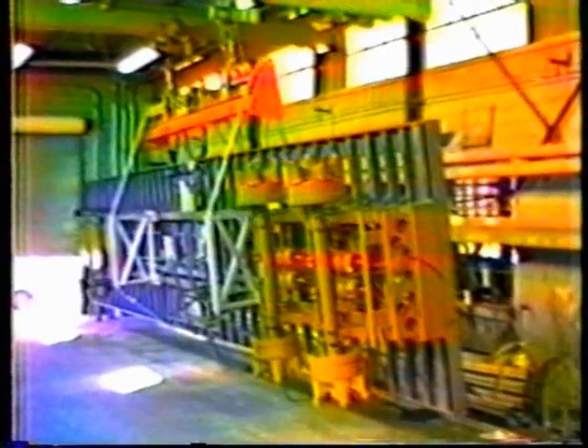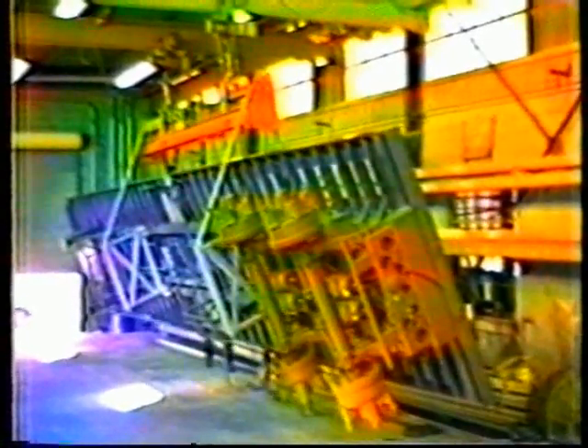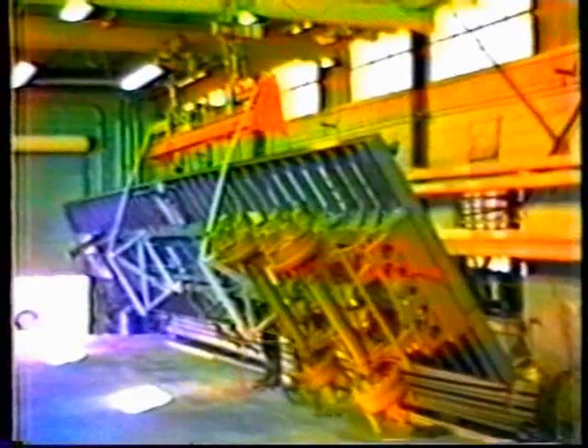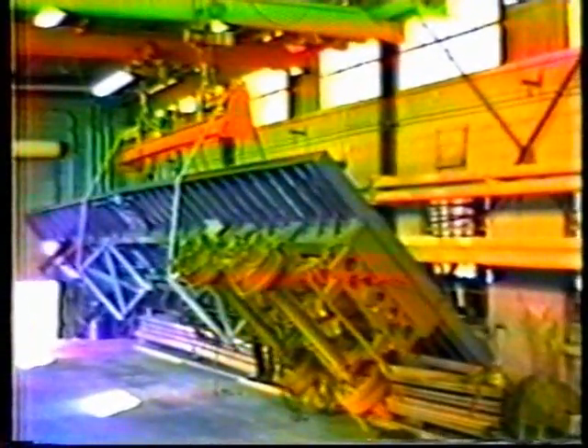Here a trailer manufacturer found that by building his frames upside down, he reduced handling damage and reduced welding and assembly time. Many truck and trailer manufacturers have purchased the FlipRite to improve their factory output and increase their quality.